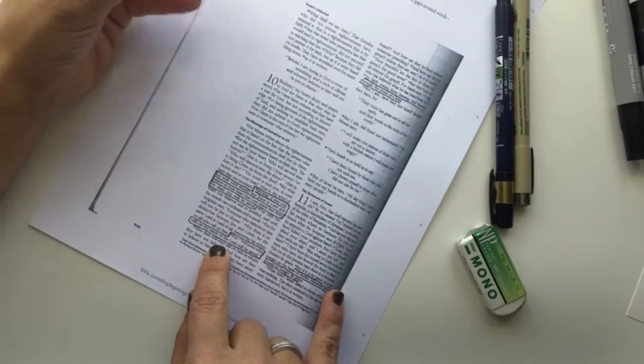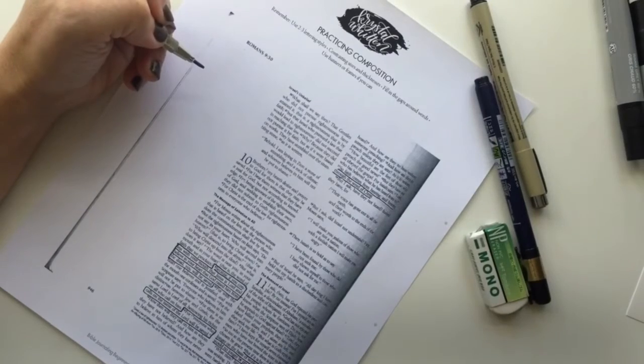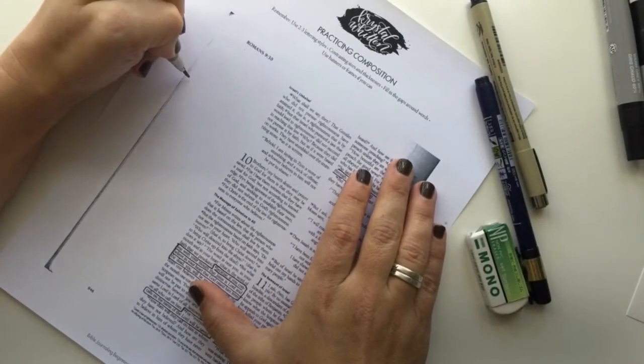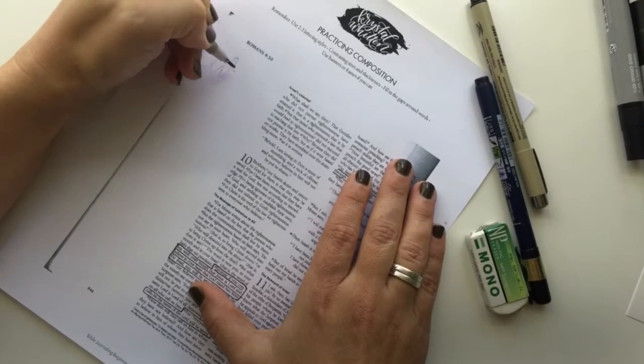I chose a verse to write and mentally noted the words I wanted to emphasize. Remember, if you have a long verse, choose a shortened phrase to make it more manageable to write in this small space.